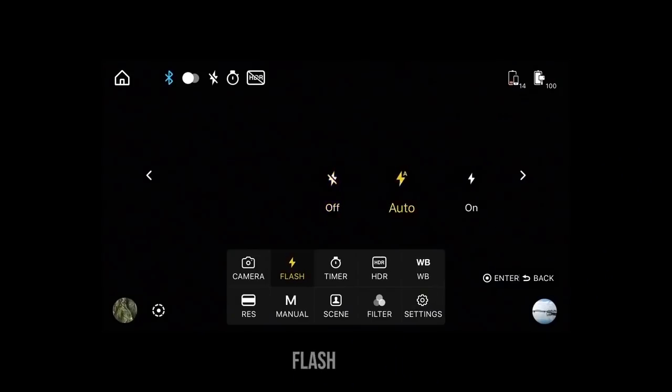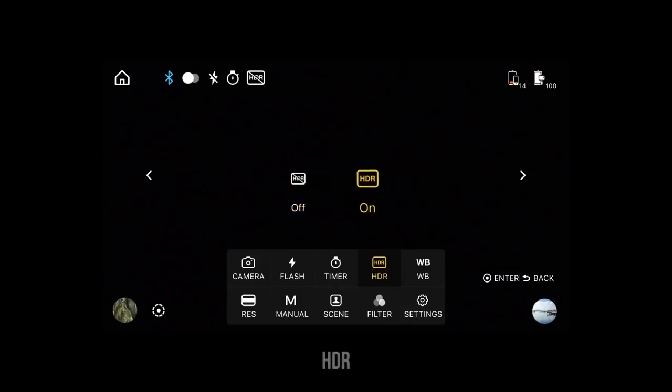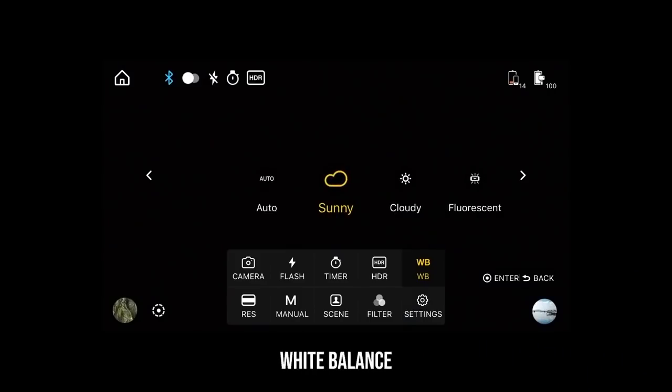Moving on to the second icon, which is flash — you can enable this to auto or on if you want to use the phone's flash to light your photos. The last choice in the selection is steady light, which just turns on the flashlight of your phone. The third icon is self-timer, which counts down from 2, 5, or 10 seconds before taking a photo. The fourth icon is HDR, which if selected will take high dynamic range photos. The fifth icon is white balance, which allows you to change the color temperature depending on the lighting situation you're in.